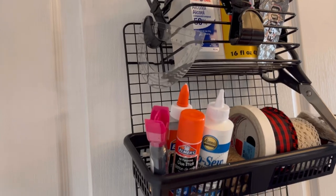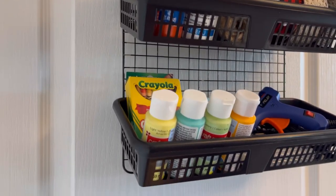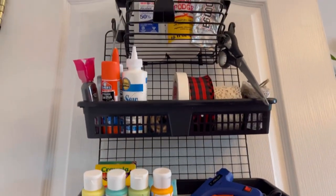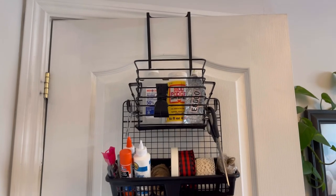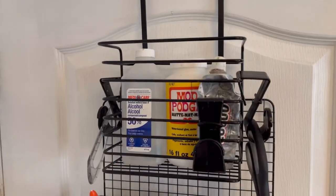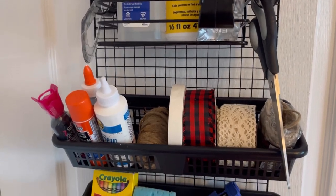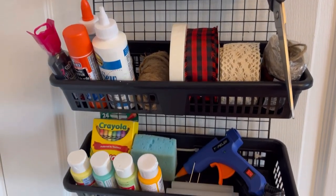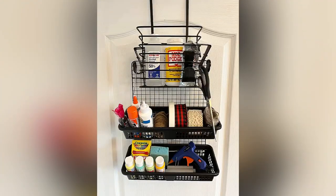Head to your Dollar Tree, Dollarama, or dollar store and pick up some of these supplies to make one of these organization stations for yourself. If you like this kind of content and want to help support my channel, make sure to like and leave me a comment down below. Thanks for watching, have a great day, and we'll see you in the next video — if you love this one, I'm sure you'll really love the next one. Take care!